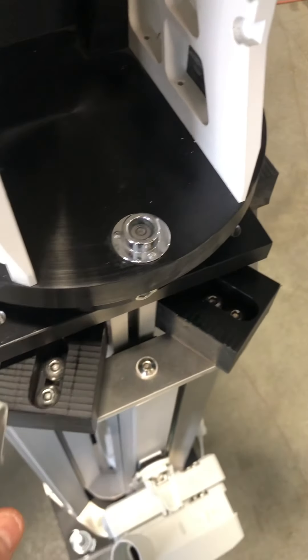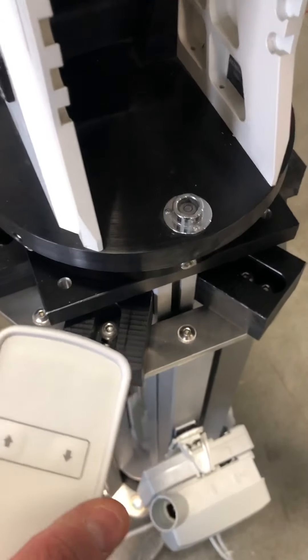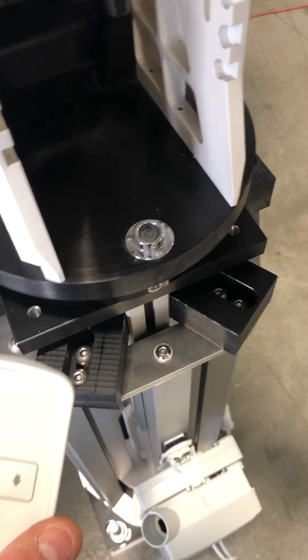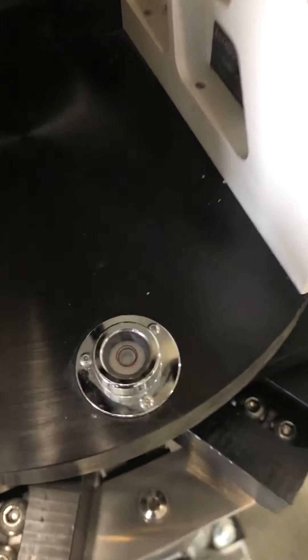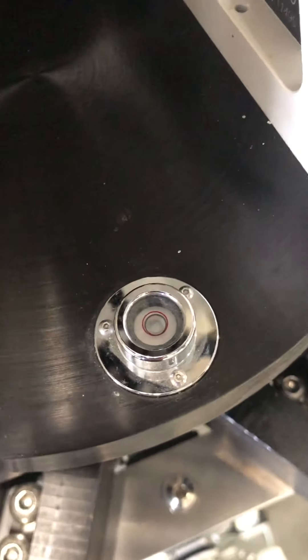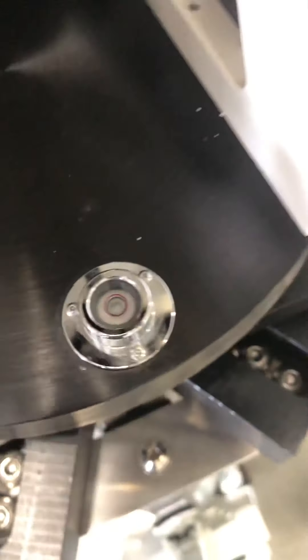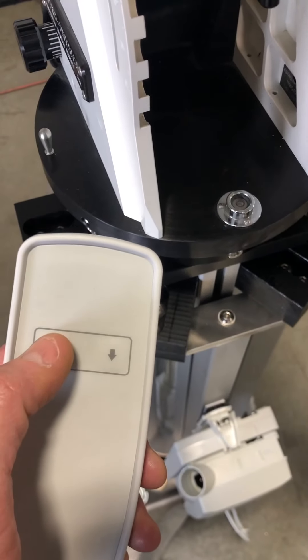I am going to take the hand pendant and start to raise it. And then I will also show the level — the bubble in the level — that it will retain in its circle, as is shown here. As you can see, the bubble is right in the circle. And I will start to raise it by pushing the hand pendant up.